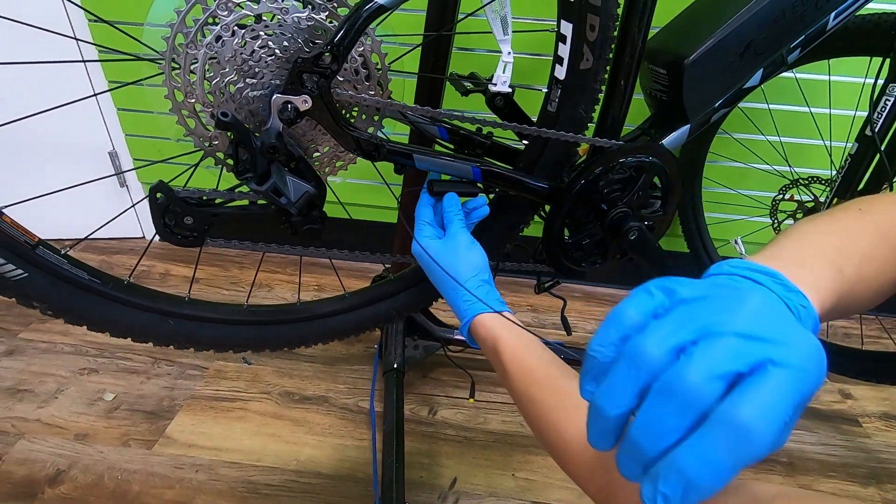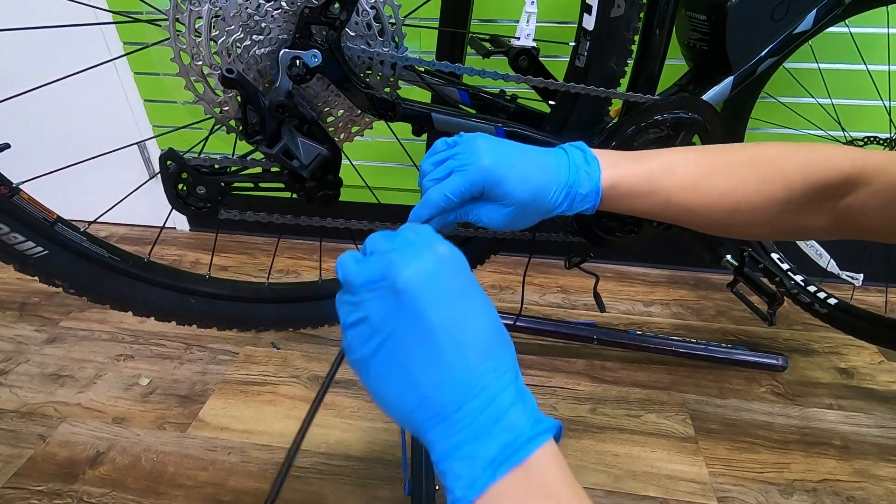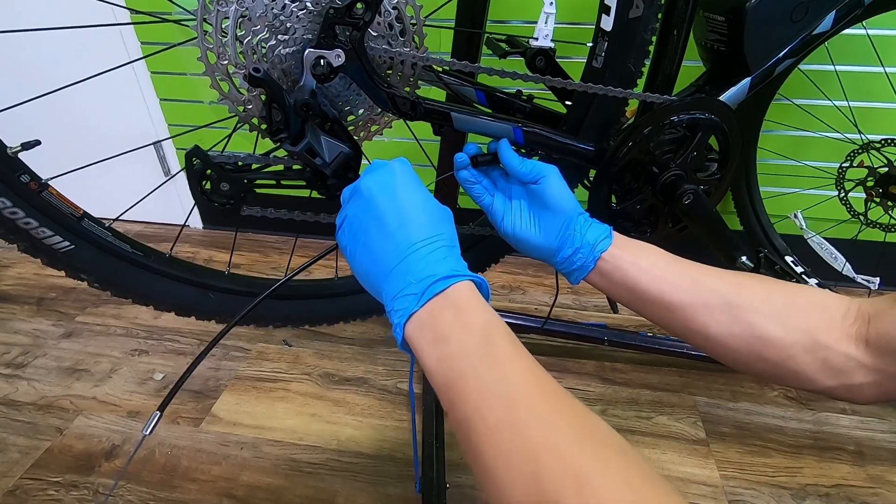Now just shift the cable back through and the gear sensor will occupy the new gap we've created. Tie everything up, plug it in, and boom — ready to rock.